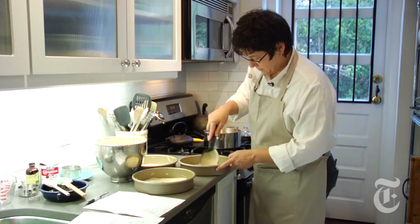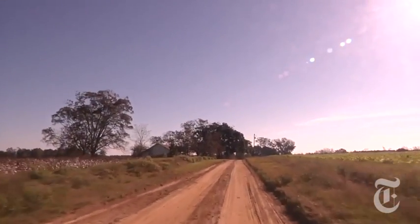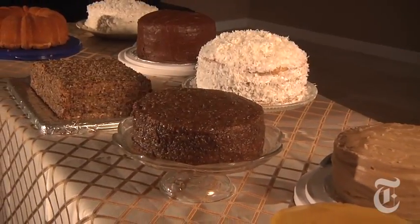I'm trying to bake a 15-layer cake from a recipe I got from one of the great cake ladies of Southeast Alabama. Her name is Martha Meadows, and she's 77 years old. She's one of several women I met on a recent trip down south who are practitioners of a dying art — baking old-fashioned southern cakes.